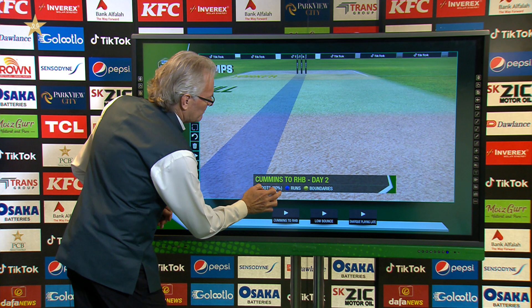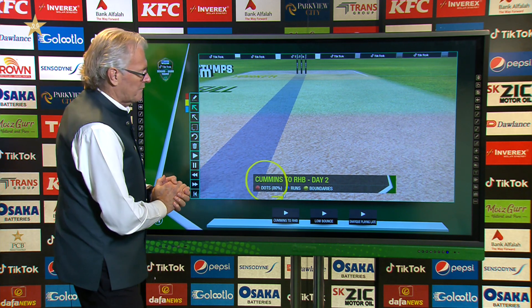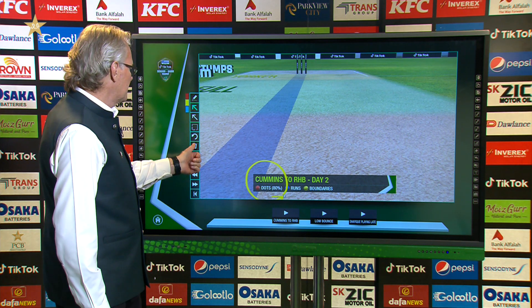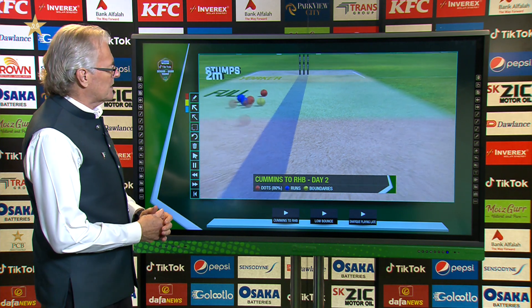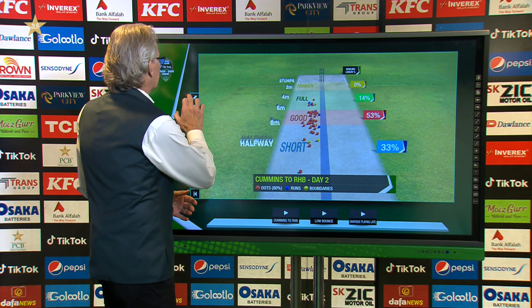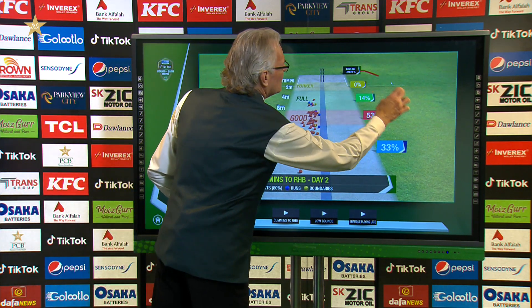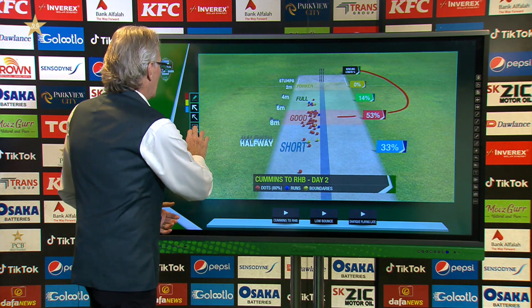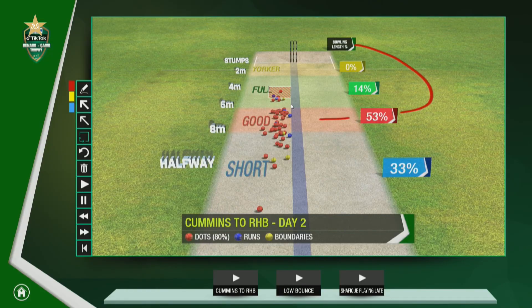I just want to highlight something here about Pat Cummins. He's been absolutely terrific with what he's done so far. On day two, 80% of his deliveries were dot balls. He has been absolutely outstanding with his length — 53% on a good length, which is really impressive. And the channel he's been bowling is absolutely brilliant.